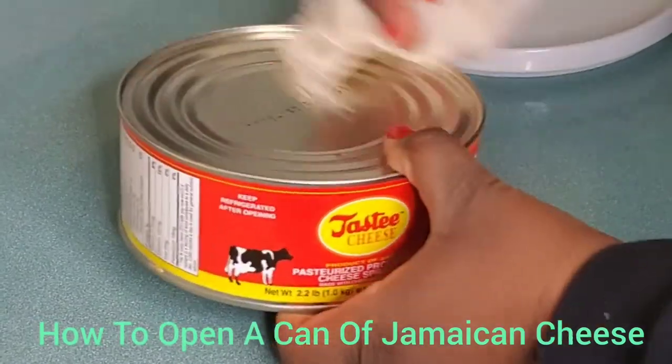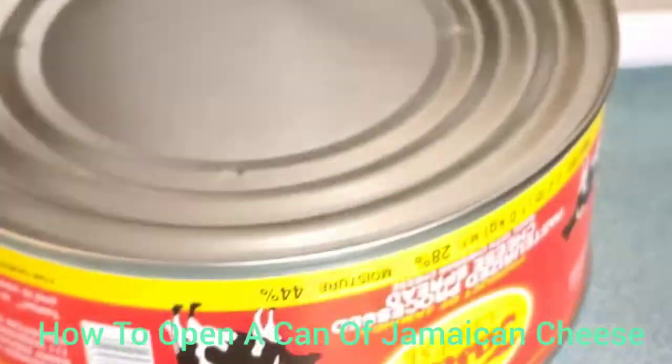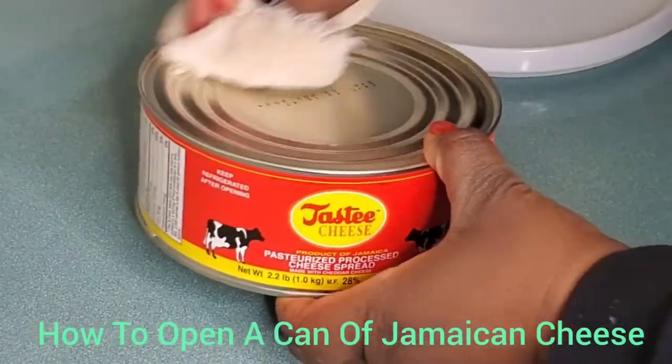This is Maya coming to you with another video. In this video I'm going to show you how to open a can of Jamaican cheese.